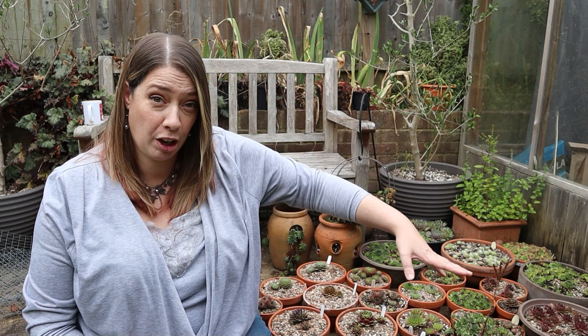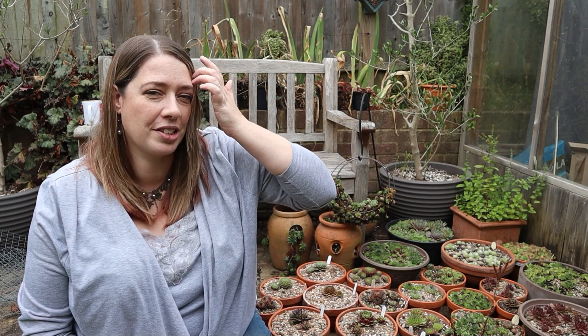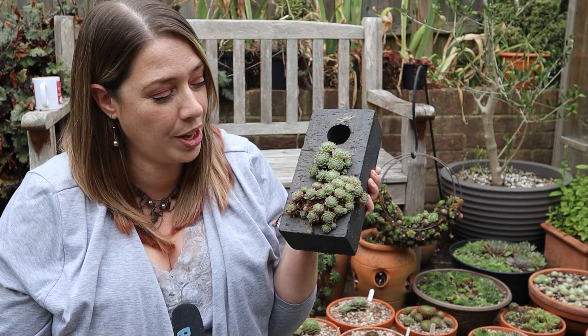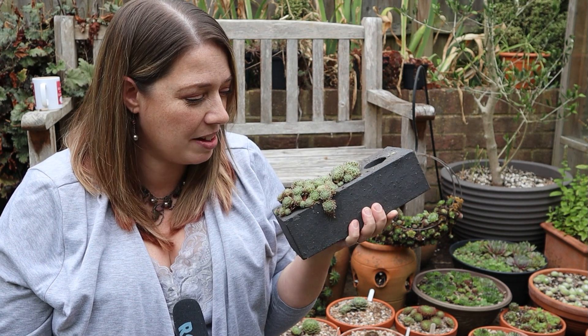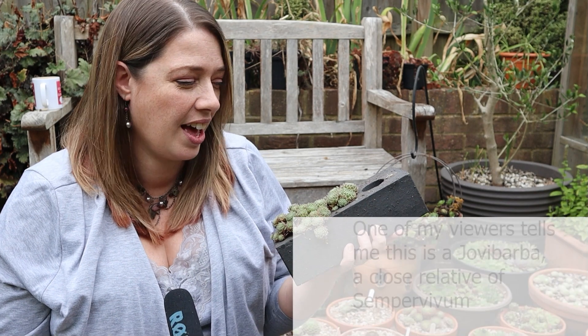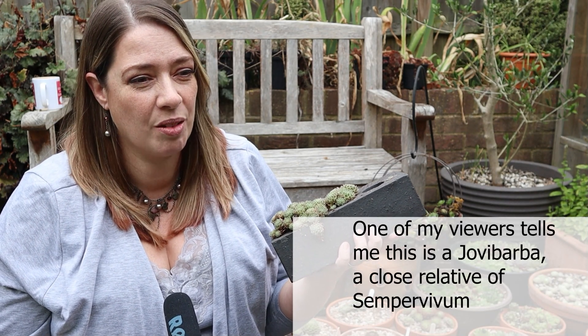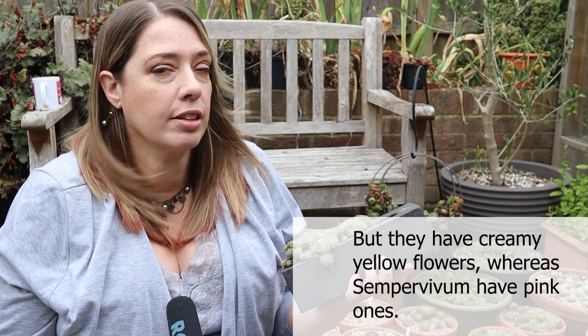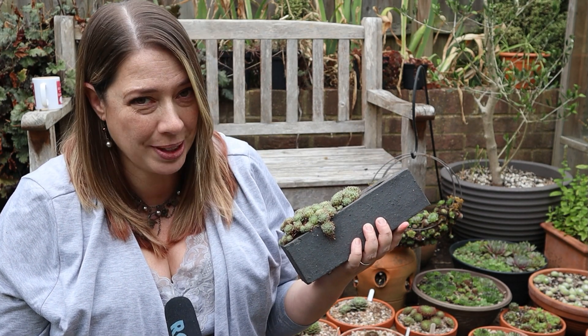Part of me really likes to keep named varieties separate so that I know exactly what they are, but other parts of me really love the mixed plantings and how they all look together — all the different colours, textures, and sizes. My next project is going to be a big shallow bowl that I fully intend to plant up as a mixed planting. And the last planter to share with you is my mother's engineering brick. She planted this so long ago — I lost her in 2000 to ovarian cancer, and when my dad moved out of our family home I rescued this from the garden. It has a very, very special place in my heart.